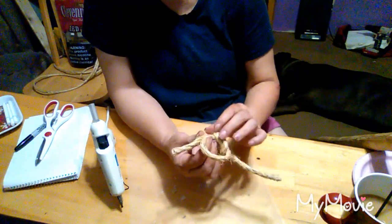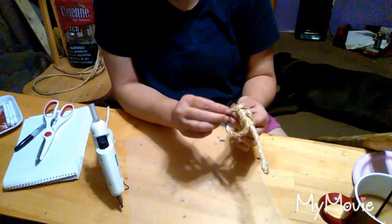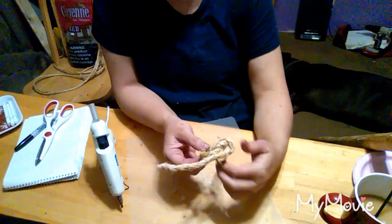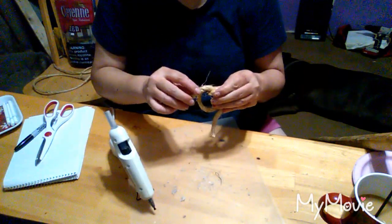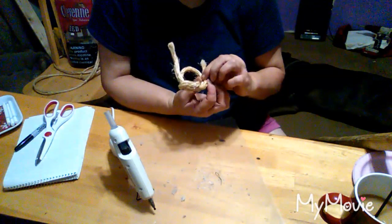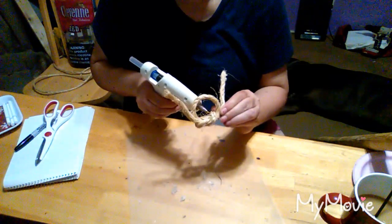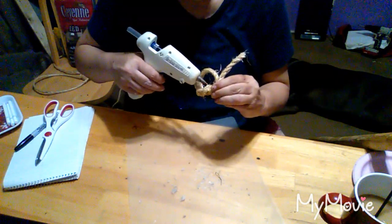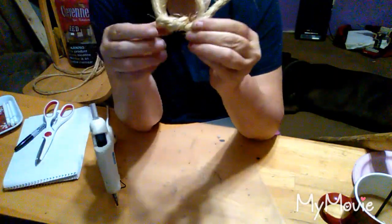I'm still trying to separate — that glue is awful hot. And where that little puddle comes out, I just do that. Now I'm going to do it over here. Hold that right there until it doesn't slip apart. And there's my napkin ring.